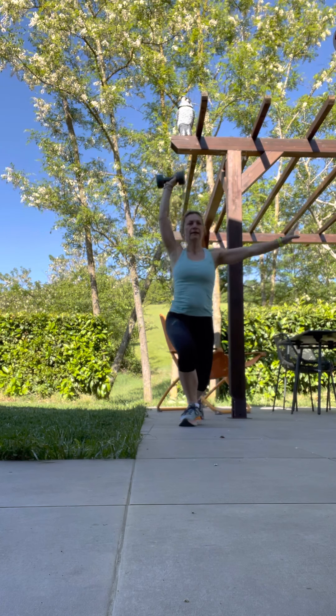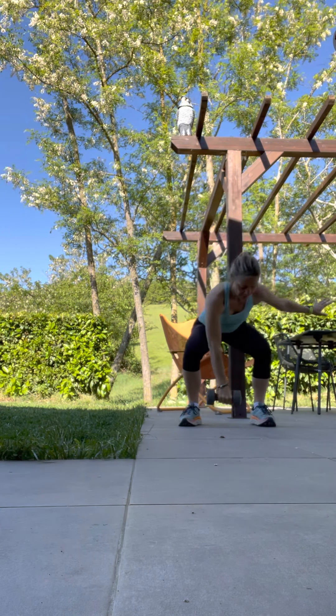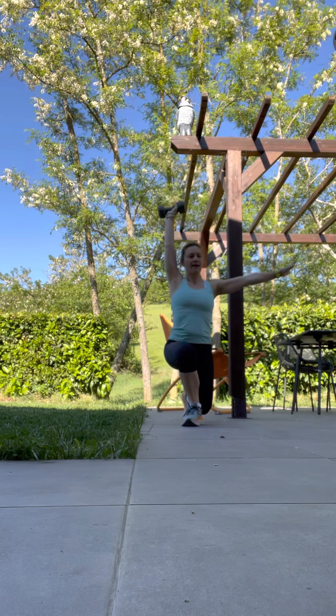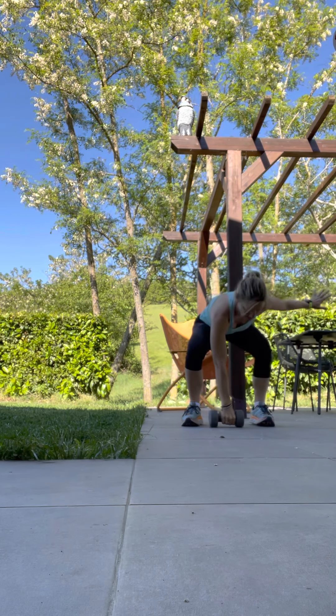And there. A little bit more. Push down. Up strong. Back.